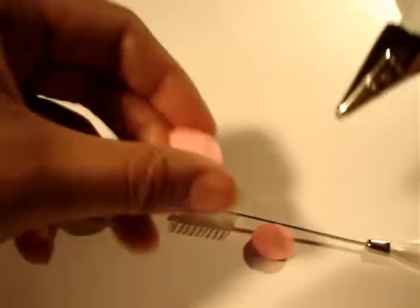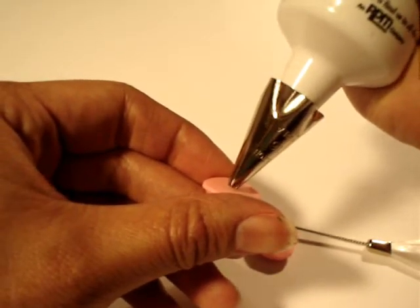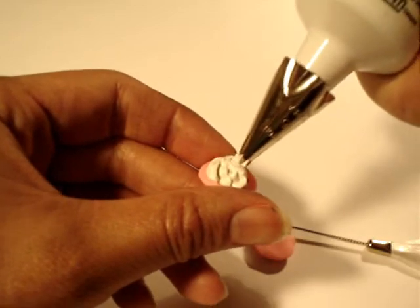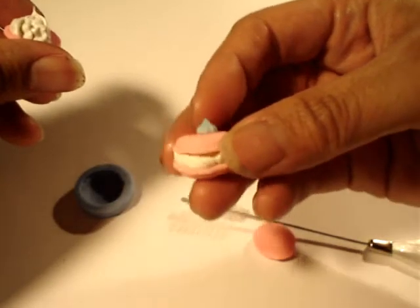Now just take your macaroon. I like to just do one side more than the other, because I like to keep that little opening where you can see the filling.